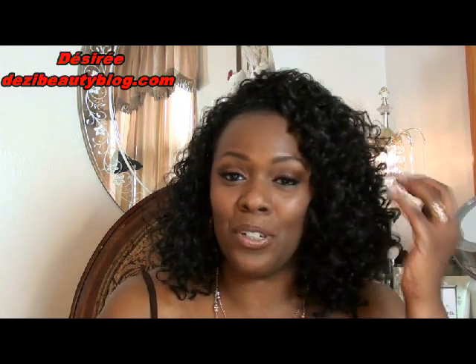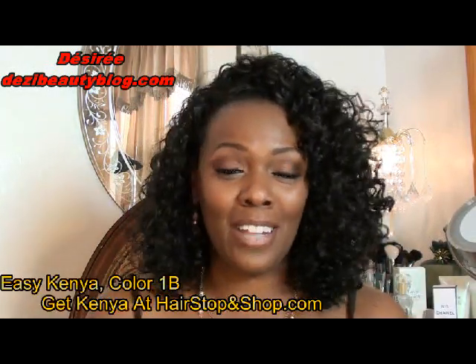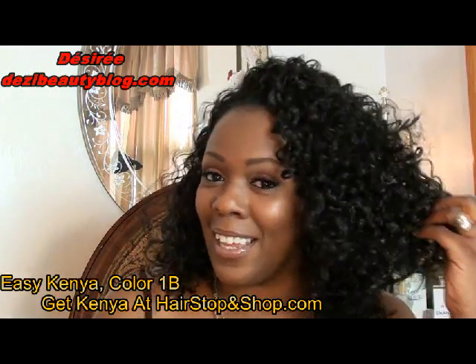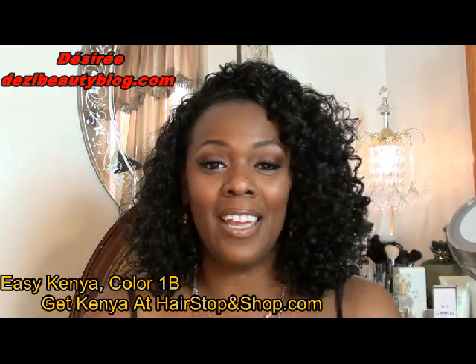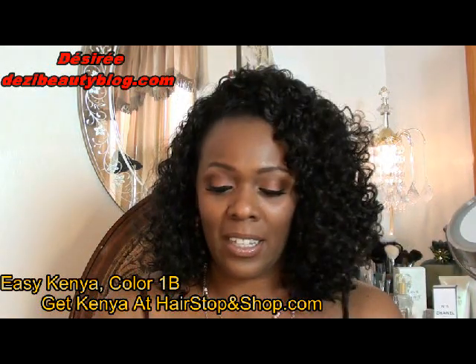Hi guys, thanks for joining me today. I'm going to do a very quick and easy wig tutorial for you. This is Easy Kenya that I'm wearing. As you can see it's very curly, very, very full. And I like my curly, full pieces, whether it's my own natural curly hair or an addition to my hair. This is a half wig by the Janet Collection.